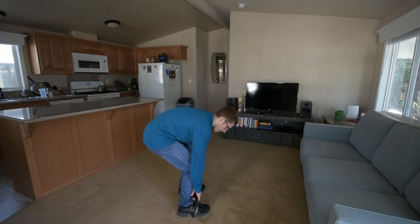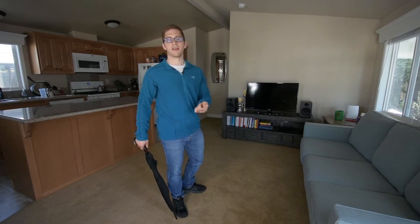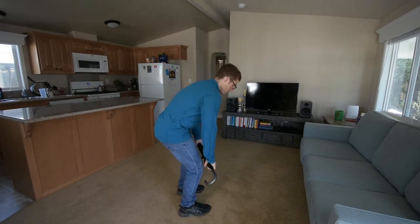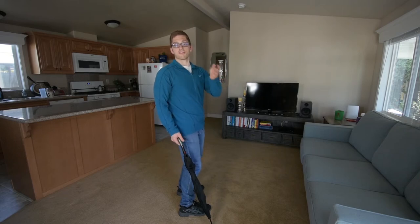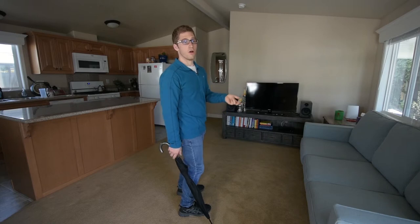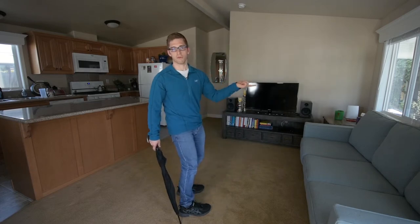Maybe you even have this little butt wink thing and you get a lot of pressure in your low back when doing that. You need to go back to the basics — go back to the start position and say, 'I'm looking at my video and I'm not doing this correctly. I'm setting up the right way, but when I get back down there, I lose it. I can't maintain it.' If you can't do it, figure out how to do it. Go back to my bottom position video from yesterday.